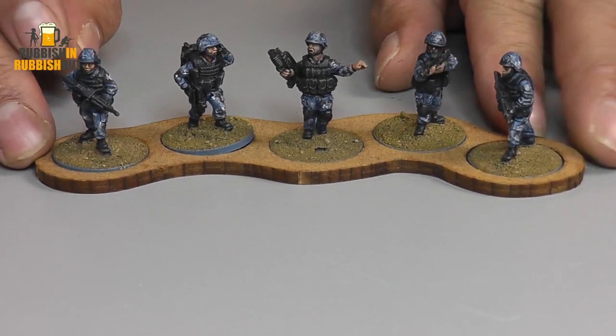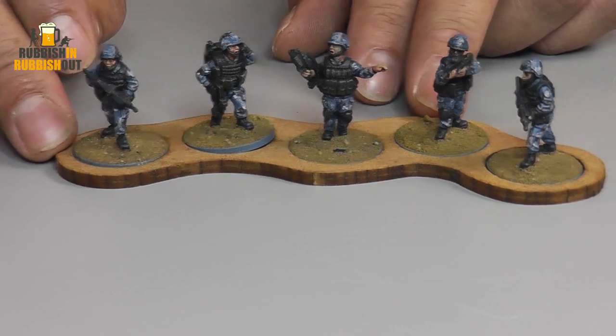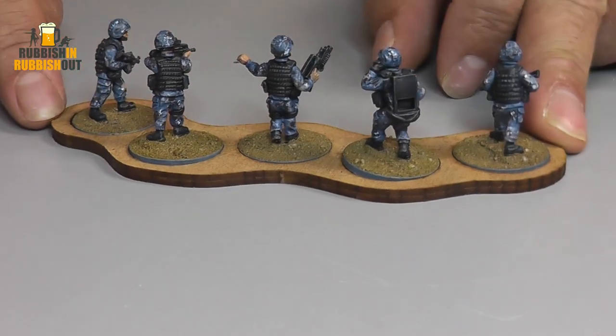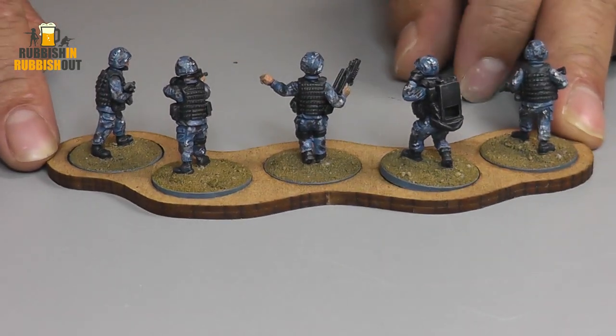These are the Eureka French Foreign Legion that I painted up last year in June. I did a full painting along on my Facebook page. If you want to check that out, the link is in the description below.